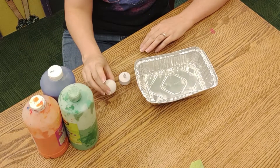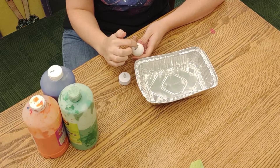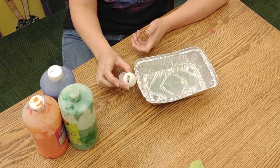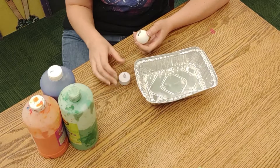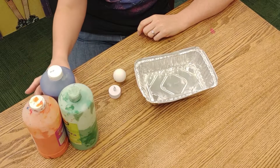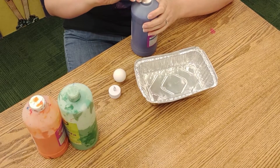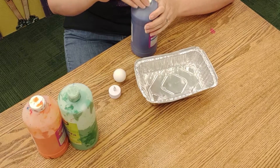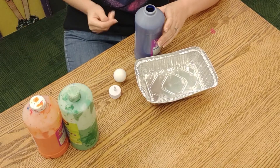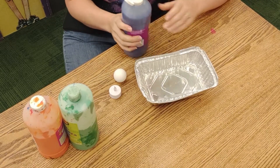The first thing you're going to want to do is take your ping pong ball, and if you have not received it from us, you will need to take an exacto knife and cut an X on the bottom where the words are. We did this for you, so you should be able to take it on and off your tea light. Once you've done that, you're going to take your paints and empty them out or use a spoon, and put little dollops in your container. You're going to get paint on your hands, so that's half the fun of the craft.